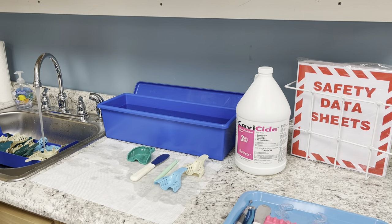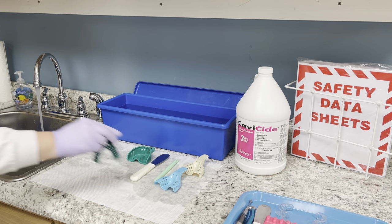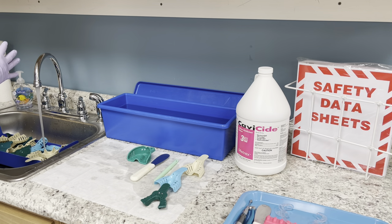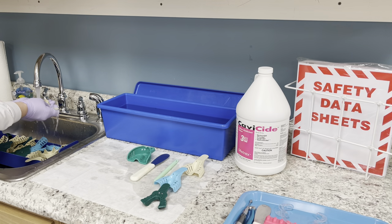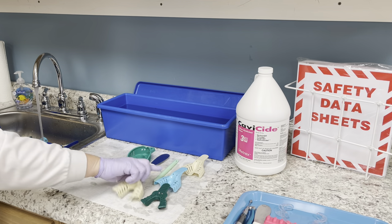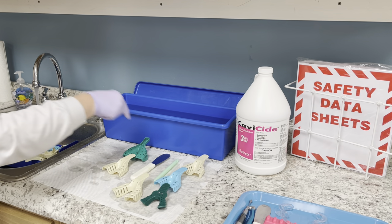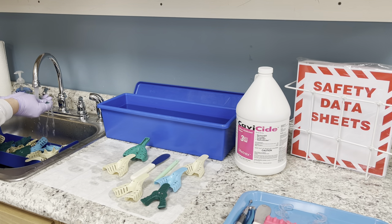For cold sterile, it's 100% immersion. Think of it like a baptism — they get fully immersed in the water, and that is what we're going for: to fully immerse these impression trays. Make sure you get all of the cavicide off. The chemical we use in the cold sterile is called cavicide, with a three-minute kill time.